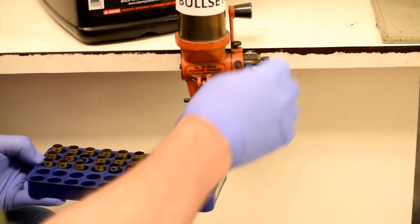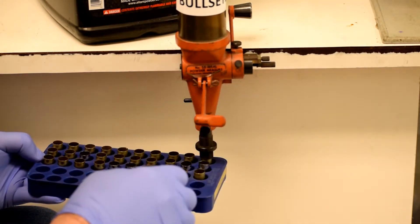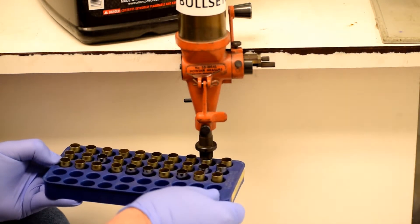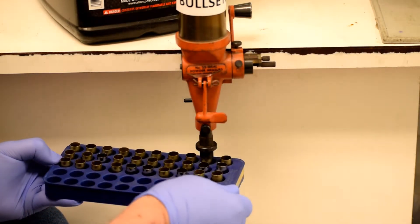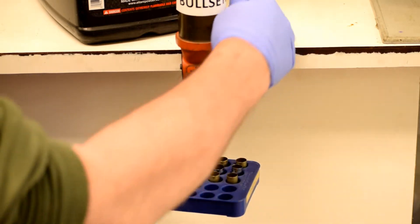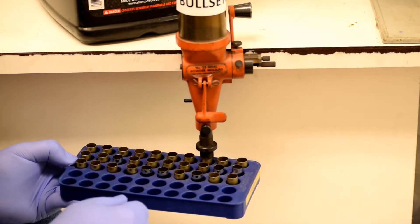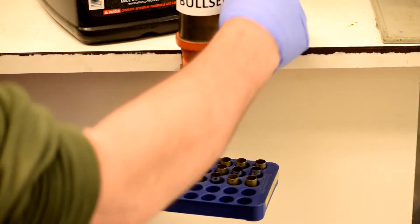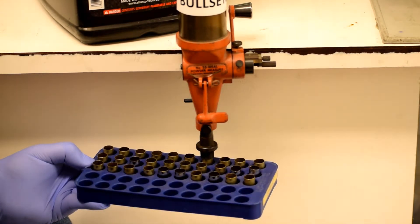Our next step, number five, is to charge the case with powder. That will be done with a different tool generally called a powder hopper or powder dispenser, and I've adjusted it to deliver the correct amount of powder into the cartridge case already. You will likely be loading more than one case at a time, and so this step is done one at a time.